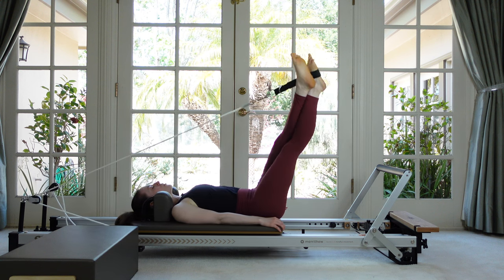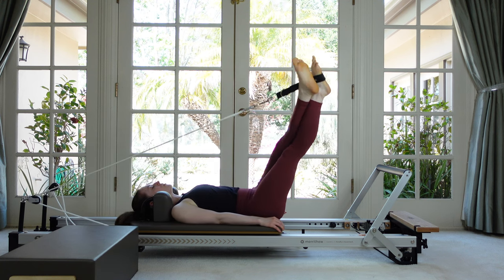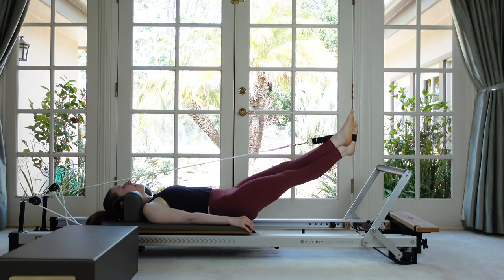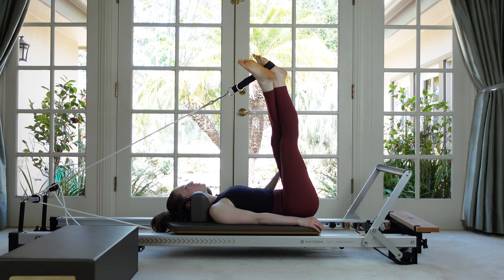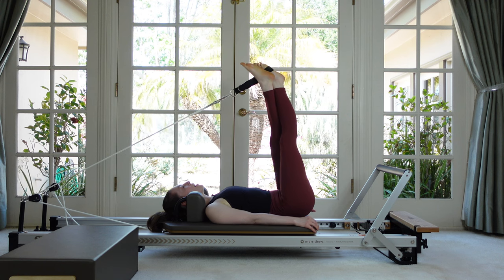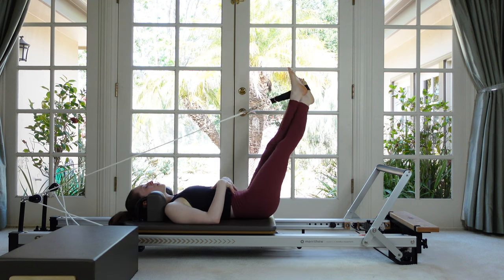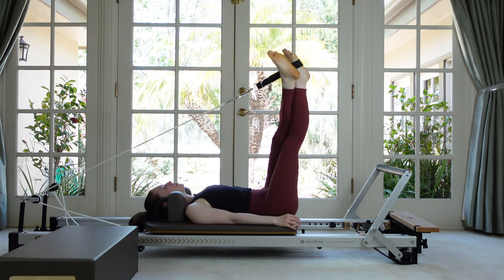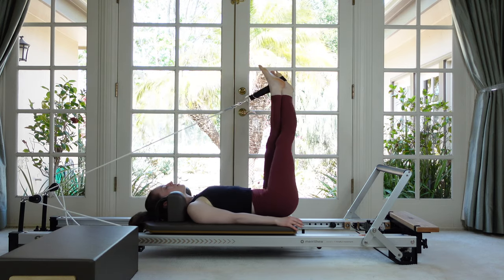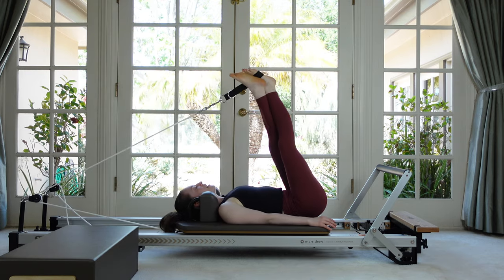Now start going in a slightly circular movement — almost like an oval shape — and just keep going in that same direction. Let the feet float off to one side, over to the other, and down. You don't want your feet to go below your hips or the rope is going to get very close to your face. It's okay if your pelvis rolls a little bit side to side — some good work for those obliques and abdominals. Now reverse and go the other way — circle around and then down.